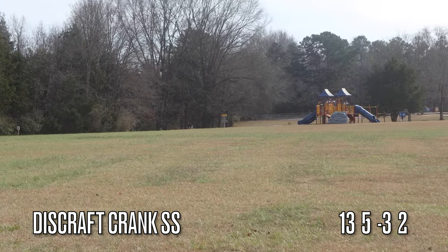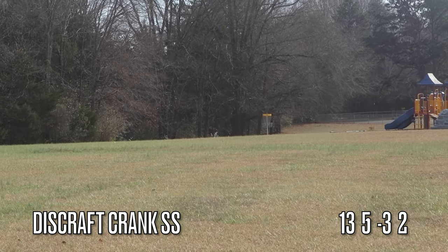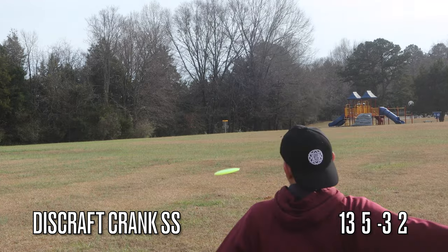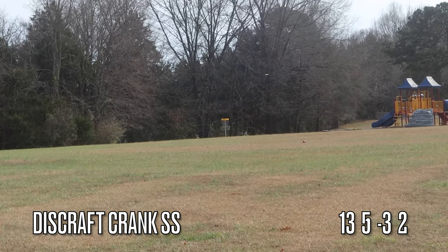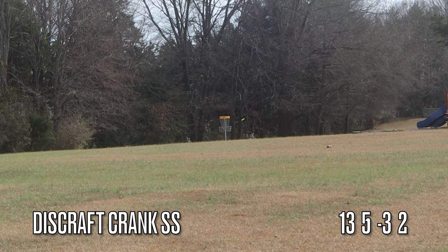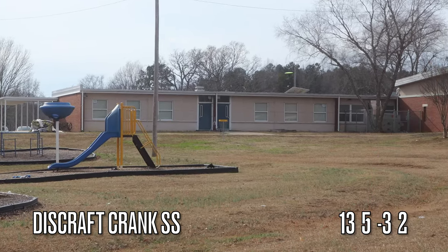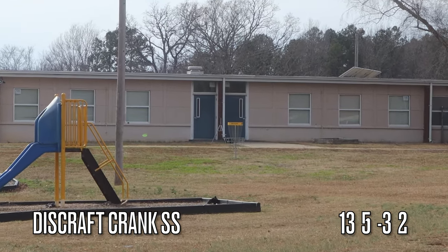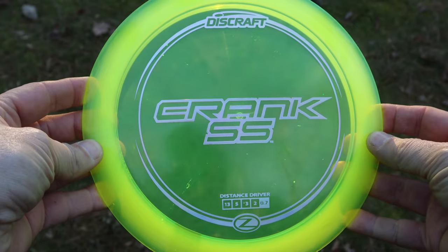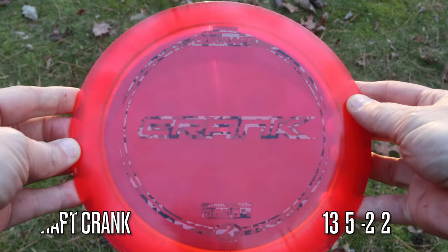To sum up the Crank SS: I haven't thrown a 13-speed driver like this before that was really easy to handle and control. This thing went far — I was setting up targets about 375 to 400 feet away and it was getting there no problem, even flying past the basket. I think slower and medium arm speed people are really gonna enjoy this disc. It goes far, flips up, goes for days — check it out.